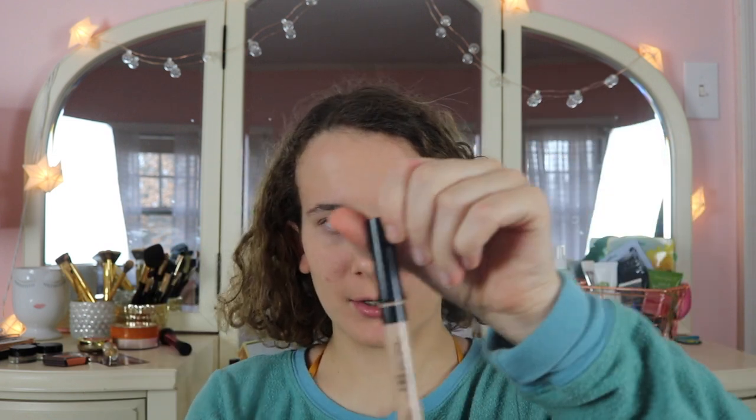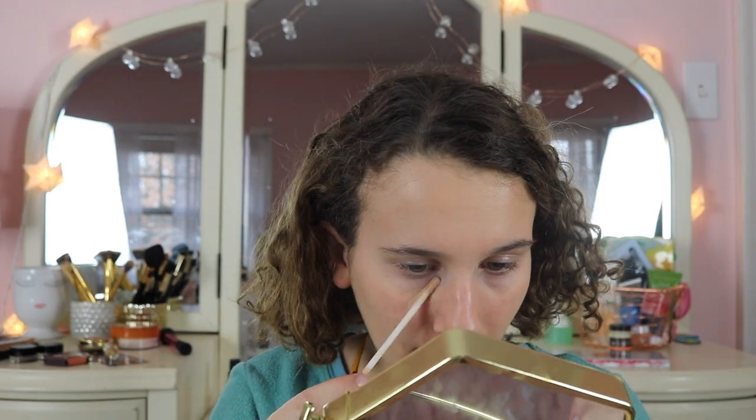Now I have to fix all the mistakes from that sponge. For concealer I'm using the Bare Minerals Stroke of Light. My mom actually has it — it feels super creamy and I love the applicator. They only have about four shades though. It's light coverage but really creamy; I'll build up a little more under the eye for dark circles.